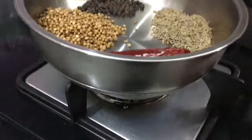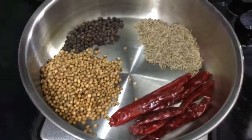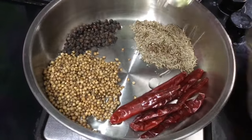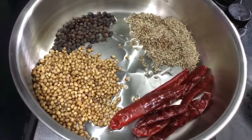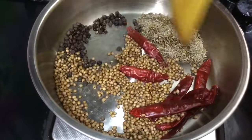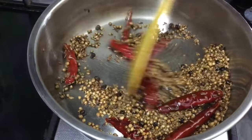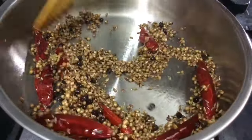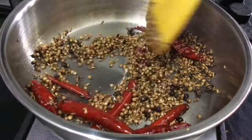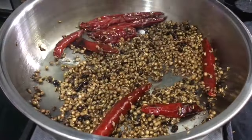Add 1 spoon of the spice. Check the recipe in the description. Add 2 spoons, then 1 spoon, then 2 more spoons of the spice. Add 1 tablespoon of the spice mixture.